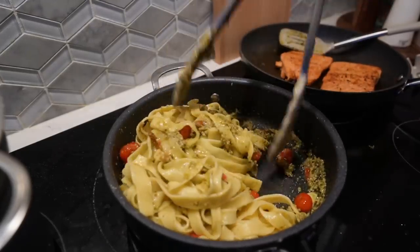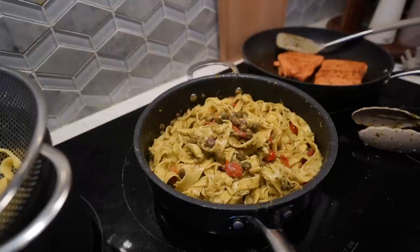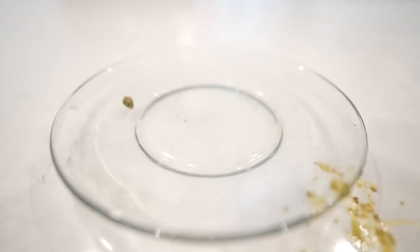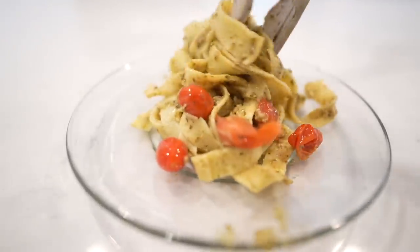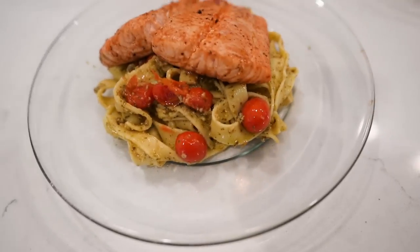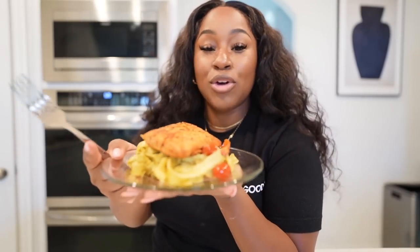I'm really getting in there with the mixing. I'm going to add in some capers and just toss those in. I'm no plater, but let's see if we can make this look really cute. Oh my goodness. Here's my plate, and here's my husband's plate.